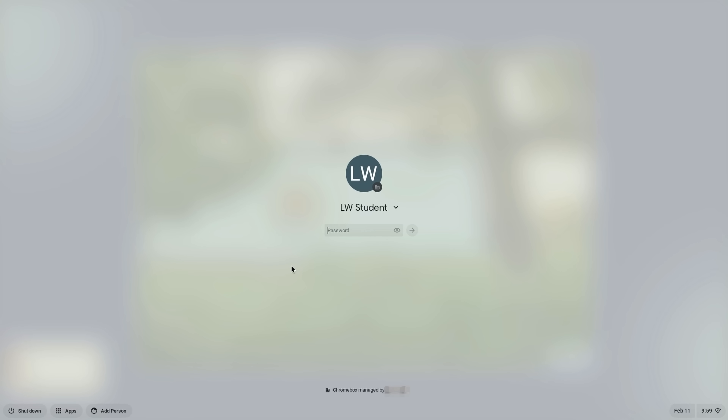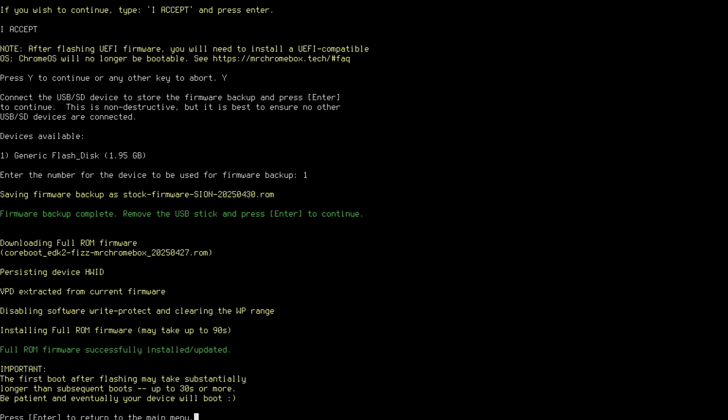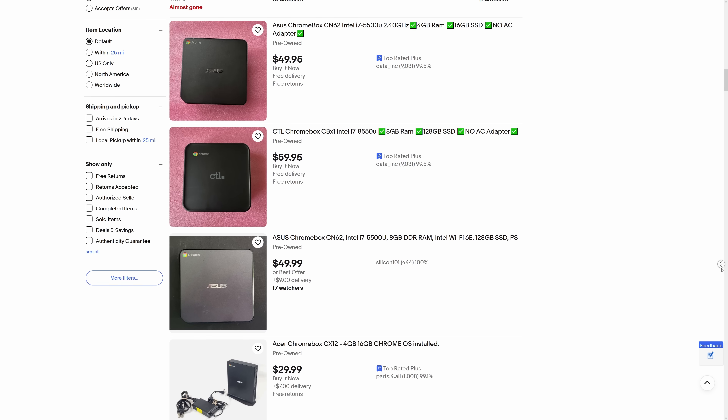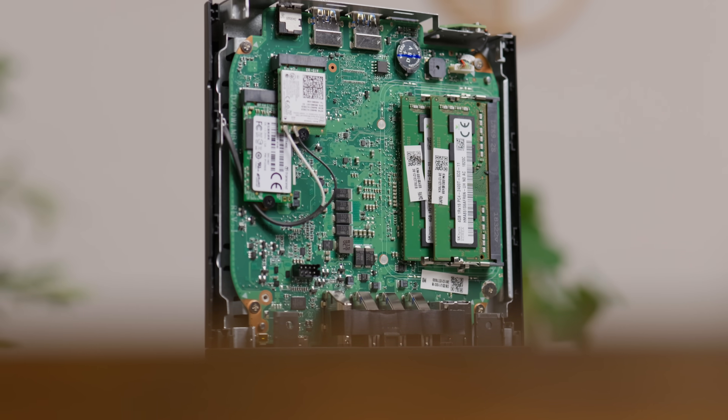That being said, there definitely were some drawbacks. There was a decent amount of risk, not only in flashing the firmware, but also in buying a locked system. I was concerned enough about unlocking the system and flashing the firmware that I actually bought a second CXI3 motherboard just in case I bricked the first one. There are plenty of examples out there of people breaking their Chromeboxes, so definitely take your time, read the documentation, and do some research. I obviously can't vouch for other models of Chromeboxes, and I have no idea how efficient, upgradable, or usable any of them are, but it's pretty cool that this option exists — because the more options we have for repurposing tech like this, the better.